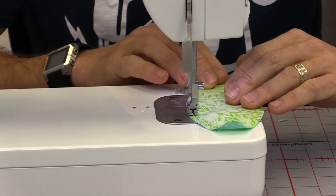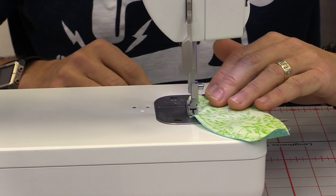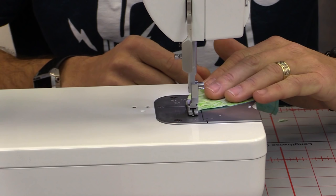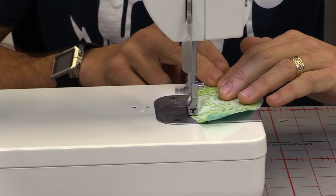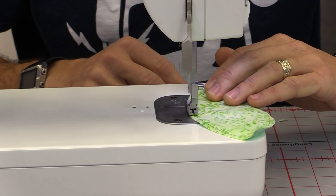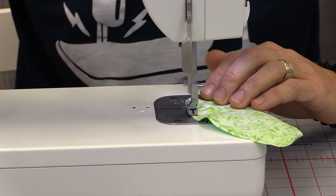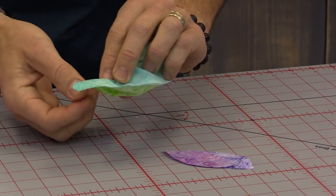Now we're just going to stitch nicely around. As I head to the top corner I'm not necessarily staying right along the edge — I want more of a point, so I'm coming up and cheating to a point, stopping with my needle down, then coming straight back down. As I come down I'm making sure I stop with enough room to turn this right side back out, then backstitch again.